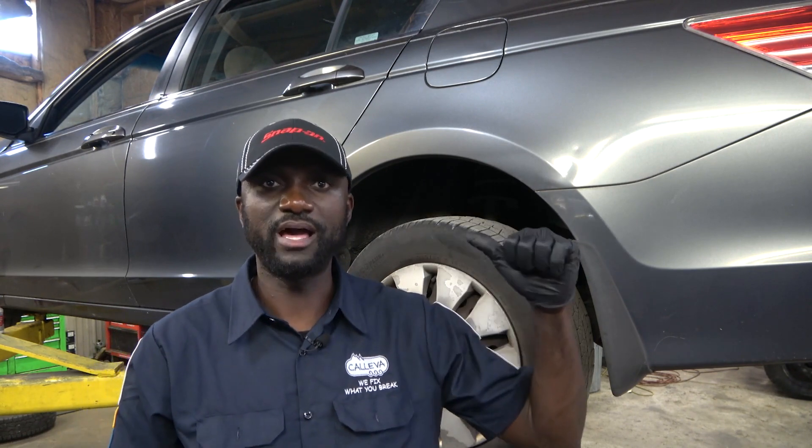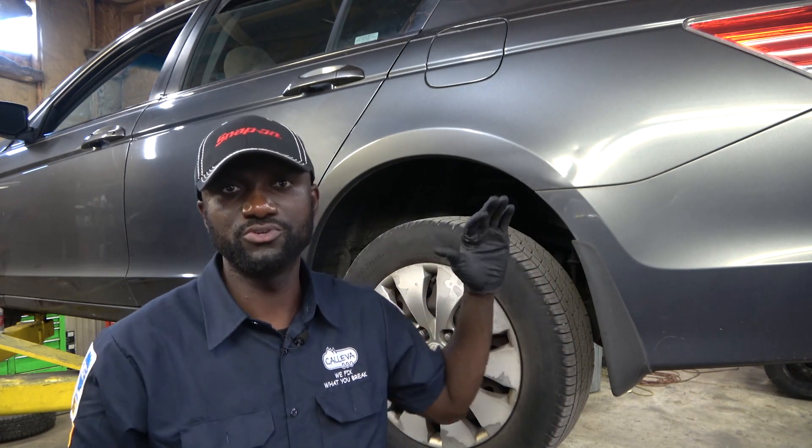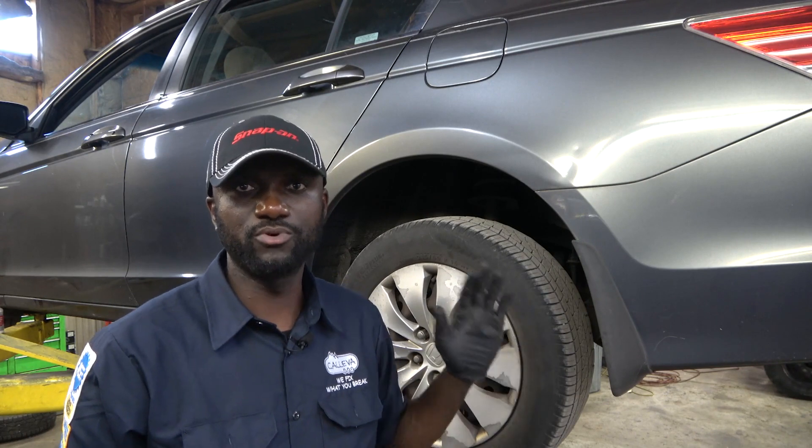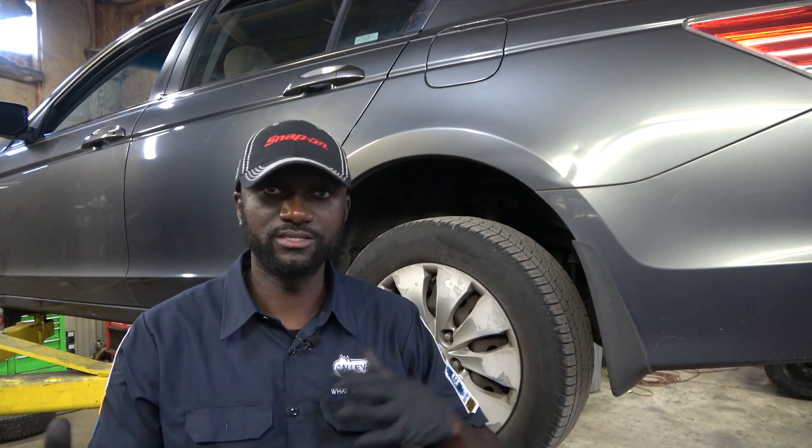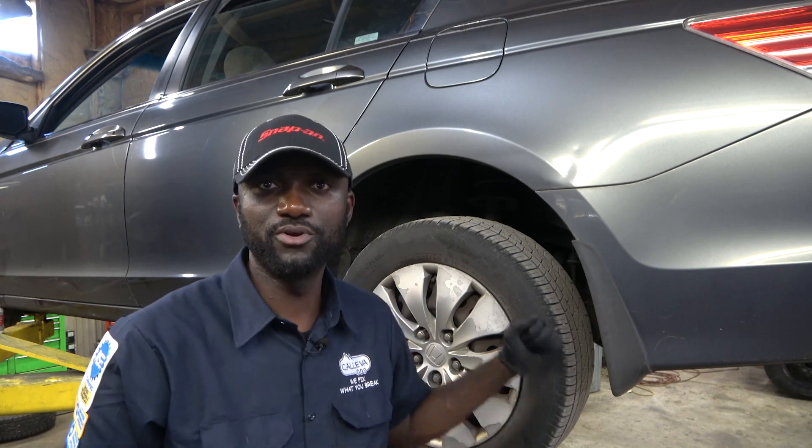I already replaced the pads and the rotors in the front, so now we are going to do the back. I am going to show you how to remove and replace the pads and the rotor on this side and then I am going to do the other side off camera. It is the same process on both sides in the back or even the front. So now the first thing we are going to do is remove the tire.